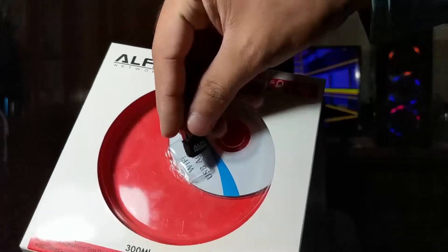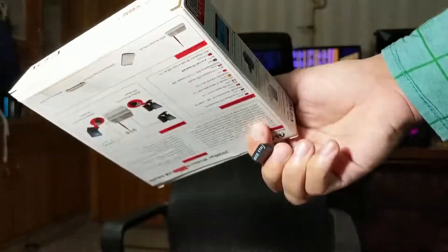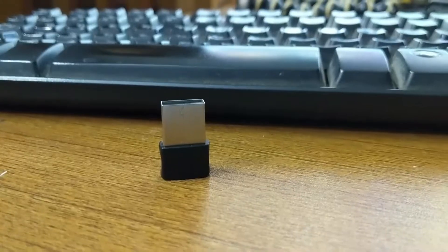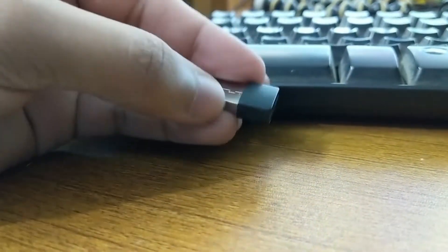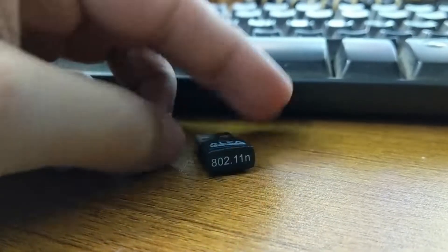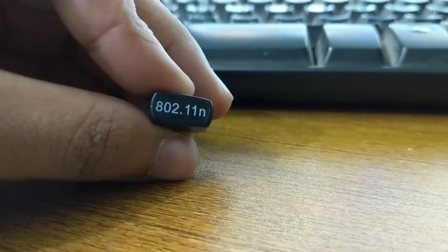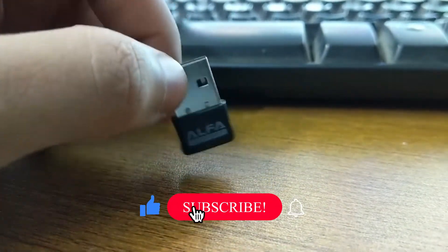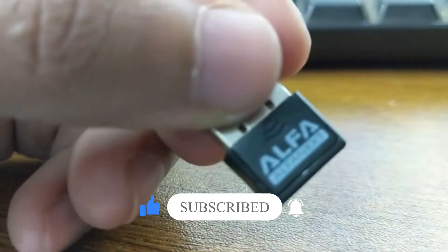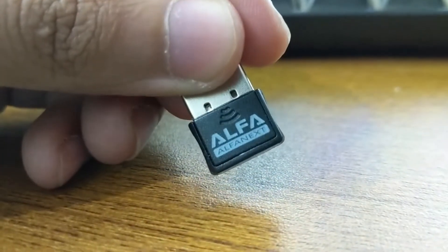Today I will tell you which solution and which product you should NOT use. This product is called Alpha — the Alpha 300N USB Wireless N Pico USB adapter, also known as the 3001N depending on your market. This adapter is absolutely trash.